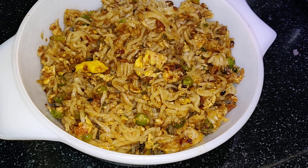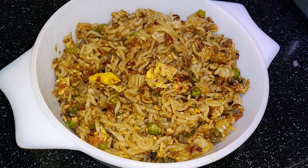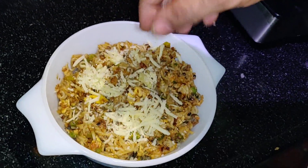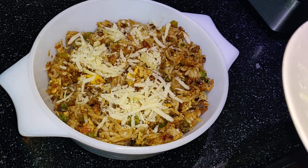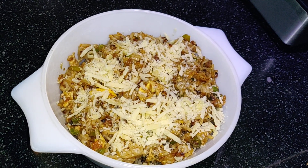Our Cheesy Egg Maggi Noodles are ready! Now add the cheese — this is optional, not compulsory.